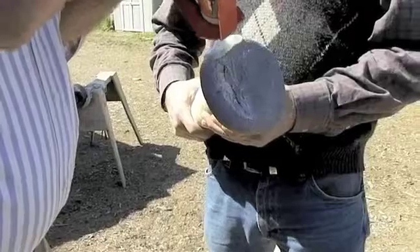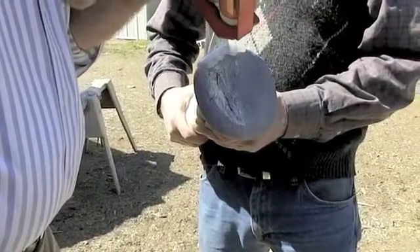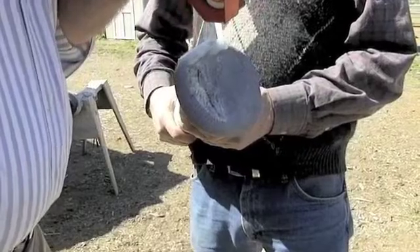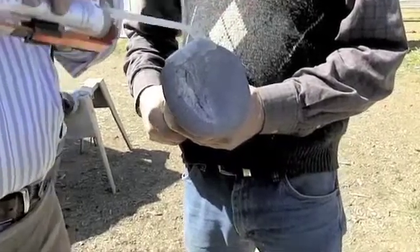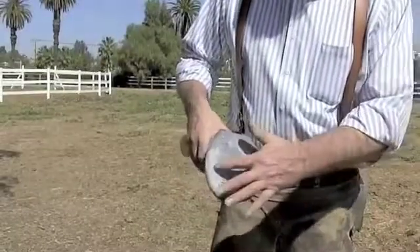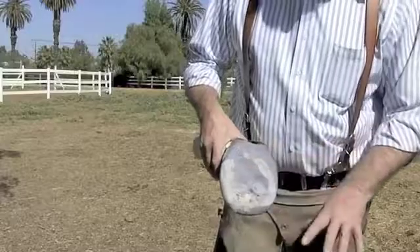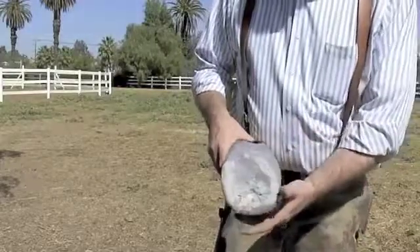It's always good to put a little more material on than you think you need — you can always take it off, or add a little more, though that means using another tip. Try to put on enough the first time. Here we're going to demonstrate how, by cutting the foot up into segments, we can see the medial-lateral balance of the foot.